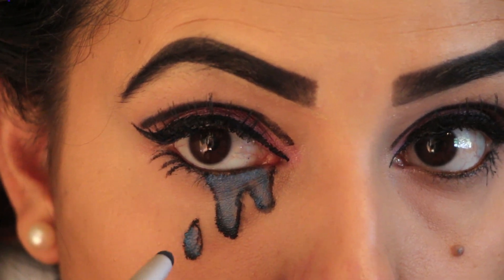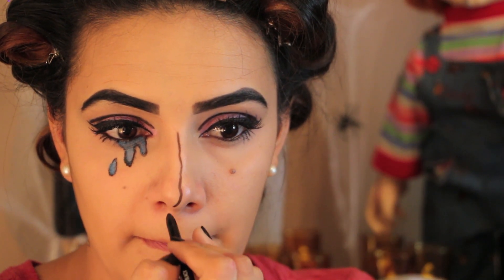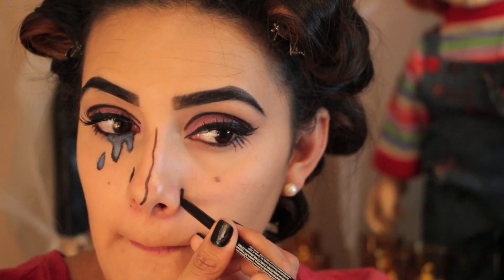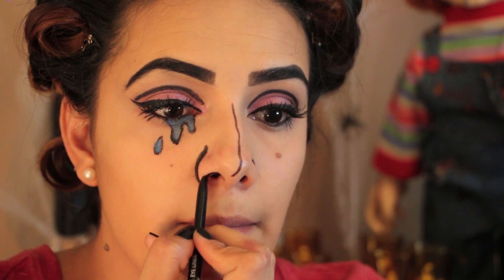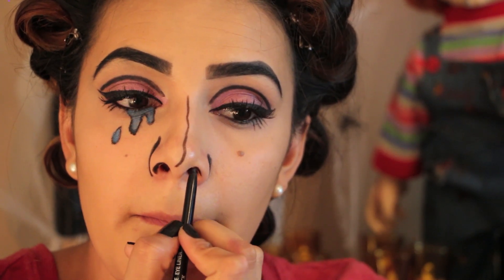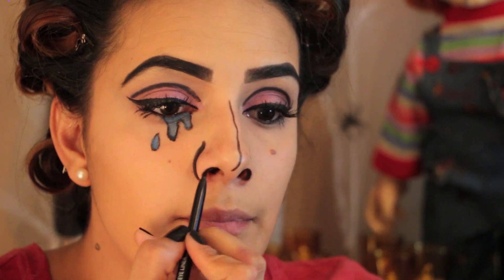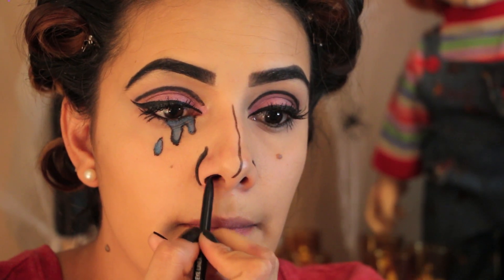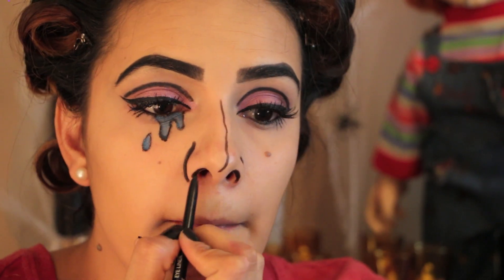Now since I look like a crybaby, it's time to do the fun part — the line. Outline the bridge and the sides of your nose. And if you already have large nostrils, you can go ahead and skip this part. No, I'm just kidding — go ahead and start outlining the outsides of your nostrils. Anything that's going to give your face a three-dimensional look, you want to go ahead and outline that with your eyeliner.